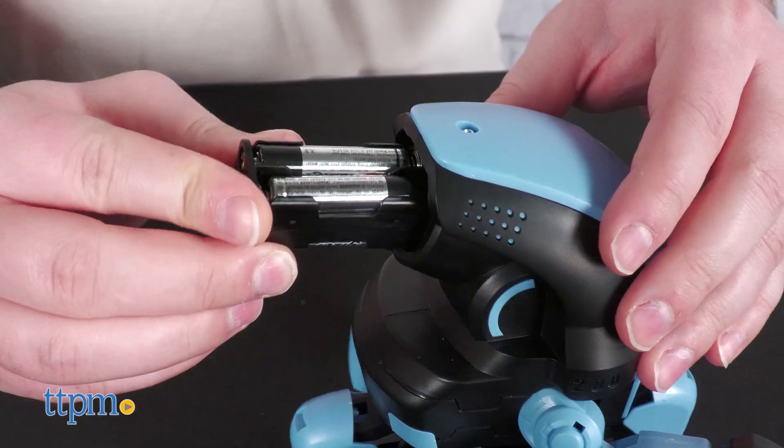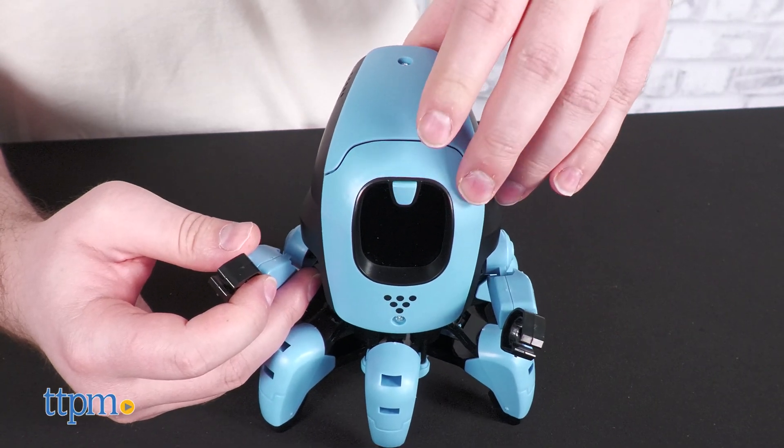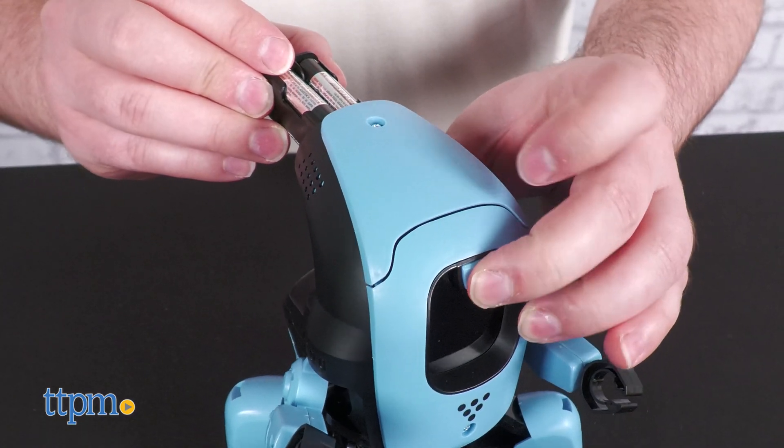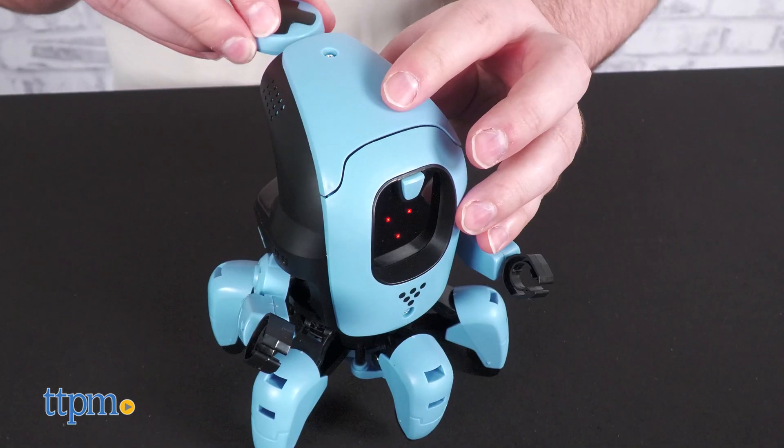You'll need to provide four AAA batteries and press the power button to switch on Kai. Have a bit of patience if it doesn't switch on for the first few presses, and try gently moving the battery compartment around.